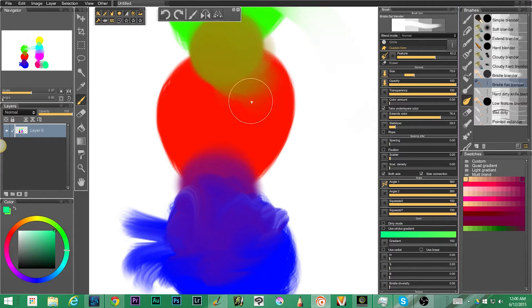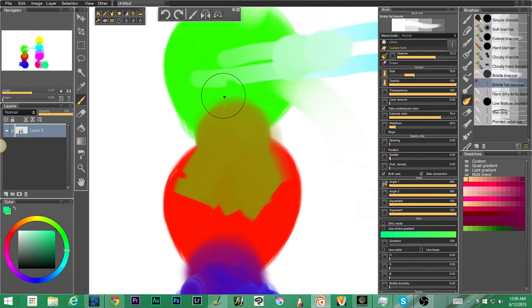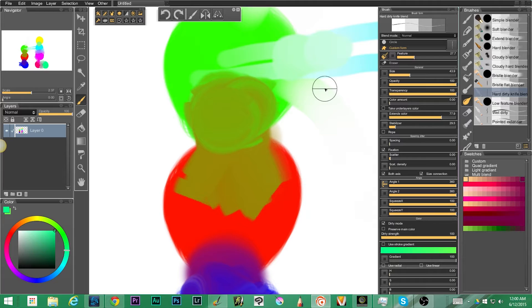Next up we have the bristle flat blender — you can see it's got a flat edge to it, using again a custom form. It's almost like palette knives if you're mixing with a palette knife in ArtRage.